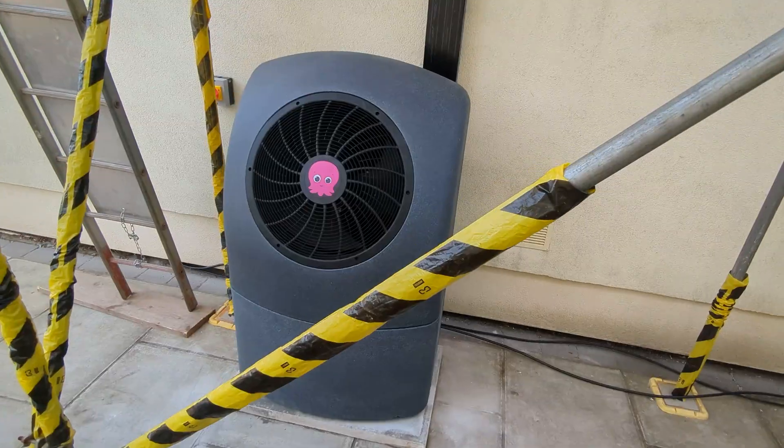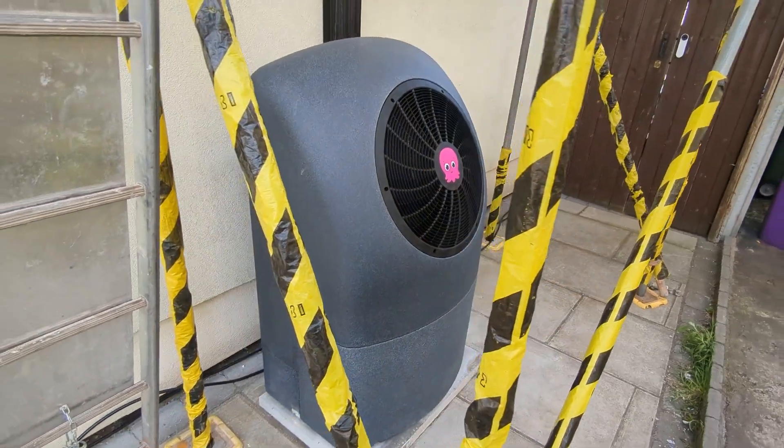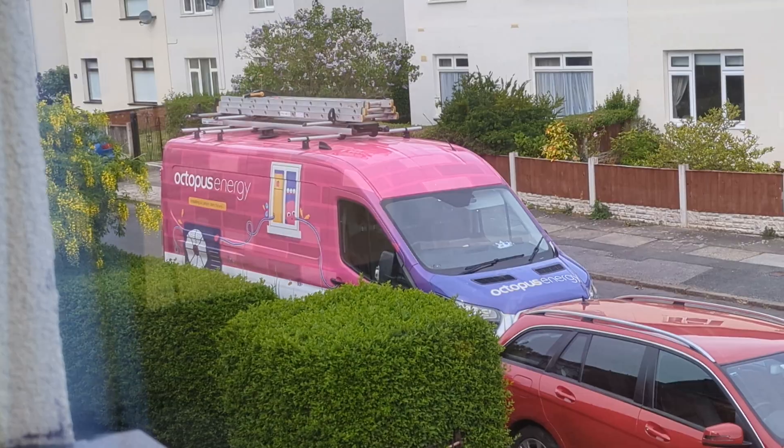It's the end of day one of the Octopus Cozy9 heat pump install. If you've not watched my intro video yet explaining the whole concept and the series, then the link for that is in the video description.